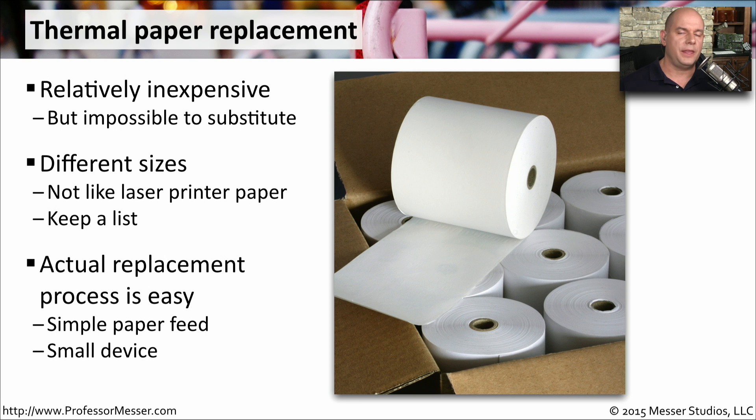Since this is a thermal printer, the replacement of paper is very easy — it usually only takes a few seconds. You open the printer, you remove the old roll, you put in the brand new one, and it will usually even feed the paper through automatically.